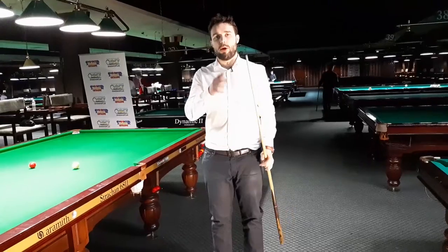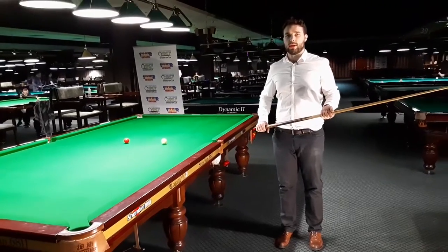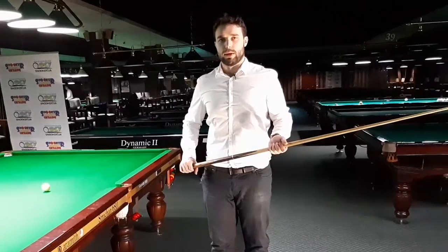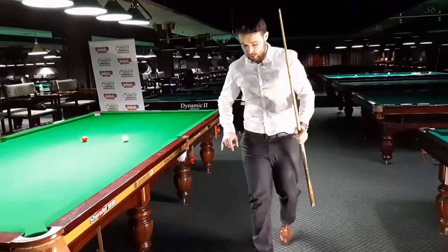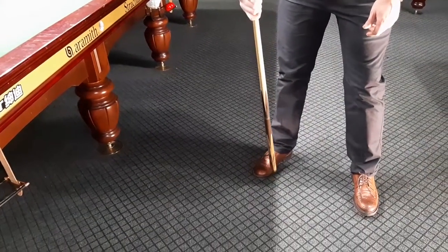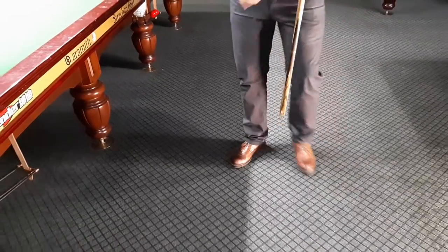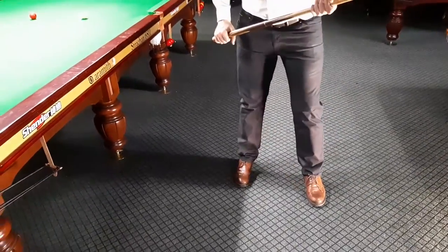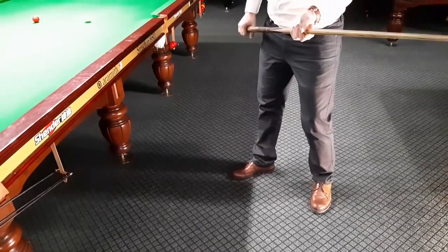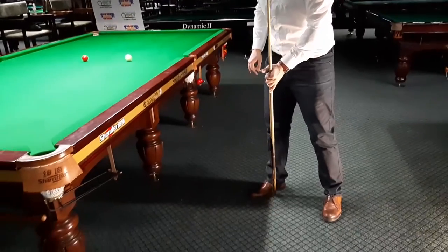Now I'm going to show you how you have to walk into the shot. When you're going to the shot, your leading leg should be on the line of aim. The middle part of the toe of the foot should be on the line. Some players stand like this, some stand like this, but the most important thing is to make sure that your foot is on the line.